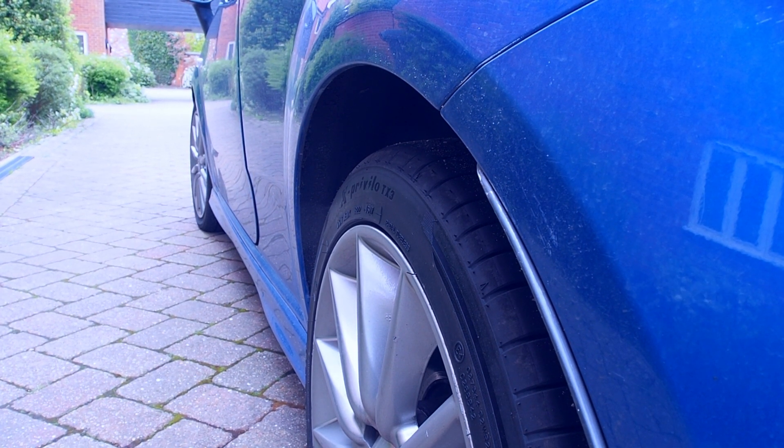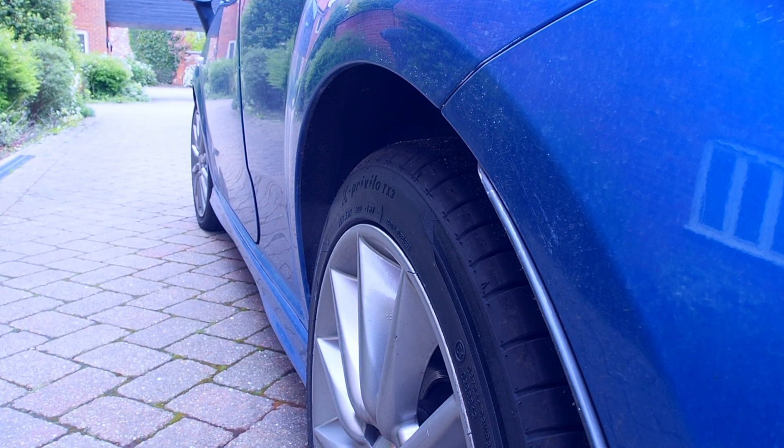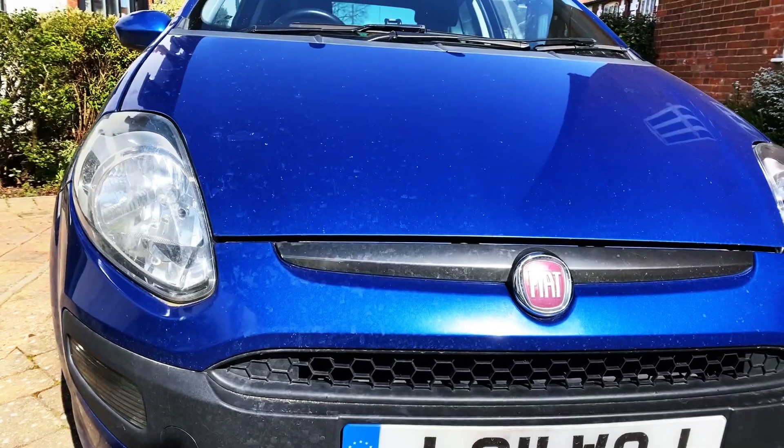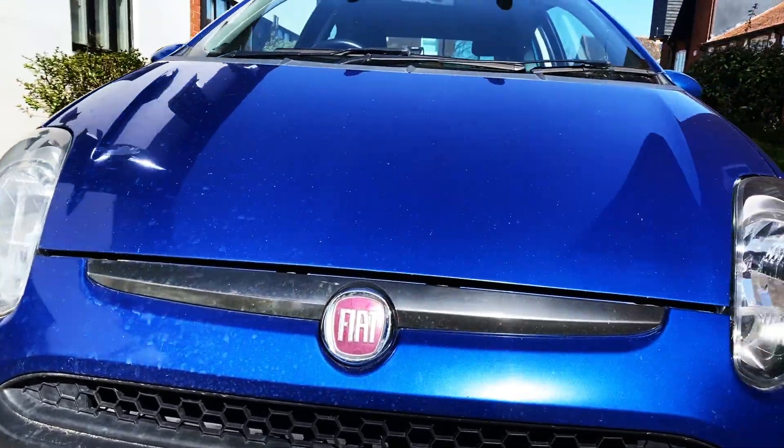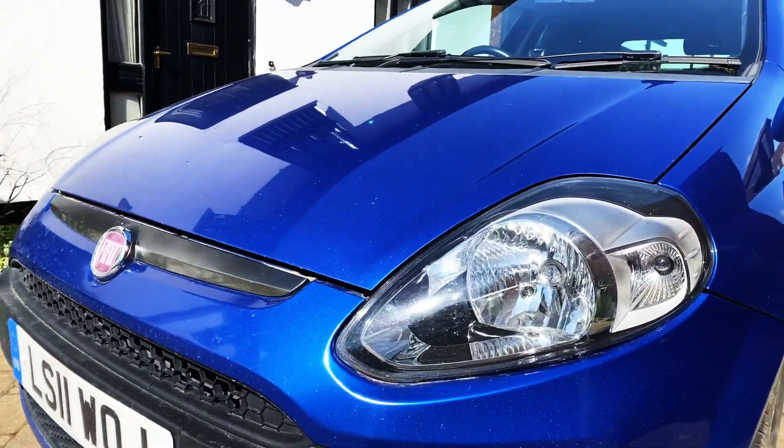Welcome to another episode of Punto How To, YouTube's semi-useful premium channel for looking after your Fiat Punto car. During the lockdown I've been doing my best to keep you entertained with all of the videos that I haven't previously had time to edit.